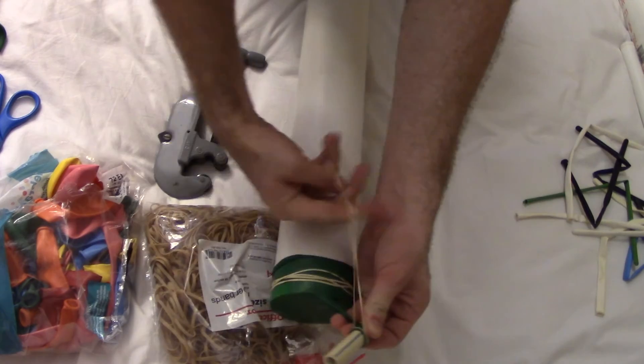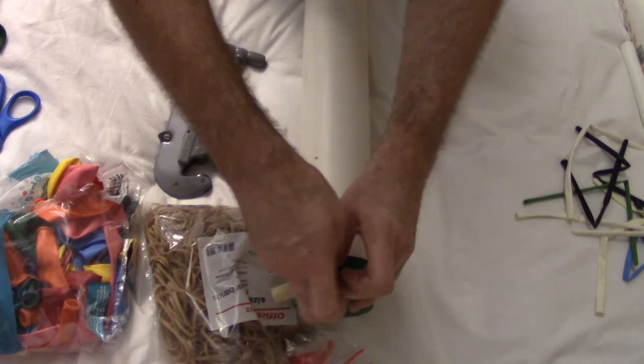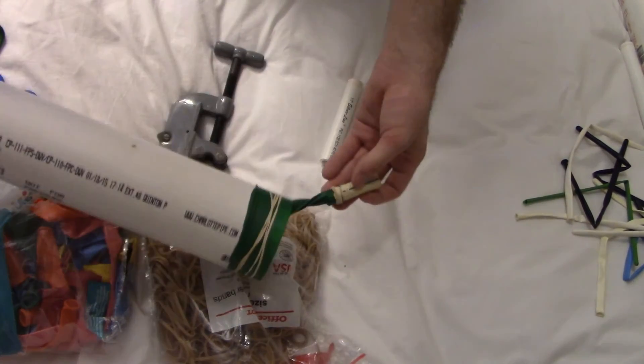Let's take a few more windings. And there you go. Can you play it? Sure.